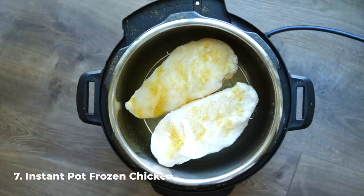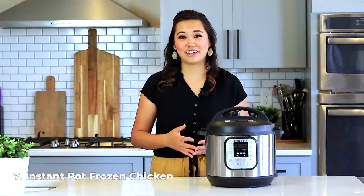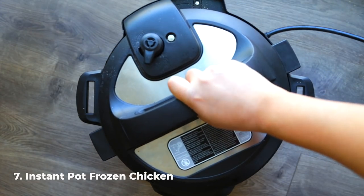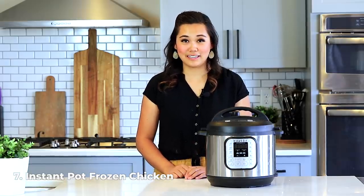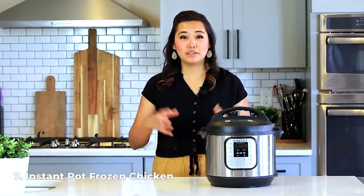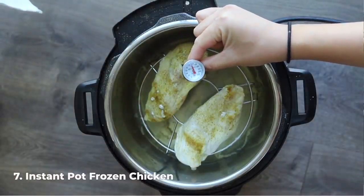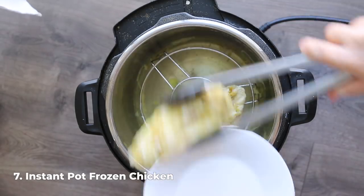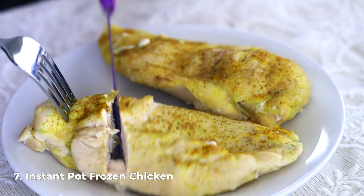Season your chicken with seasoned salt, barbecue sauce, hot sauce, or whatever you like — or keep it plain. Lock the lid, turn the knob to sealing, and cook this size of chicken breast for 12 minutes with a 5 to 10-minute natural pressure release. Thin-cut chicken breasts from Costco only need 5 minutes with a quick release, while really large ones can take 20 to 25 minutes. Once done, check the internal temperature — chicken should reach 165 degrees to be fully cooked. Then you can cut it up for a salad or serve it as part of the main meal.